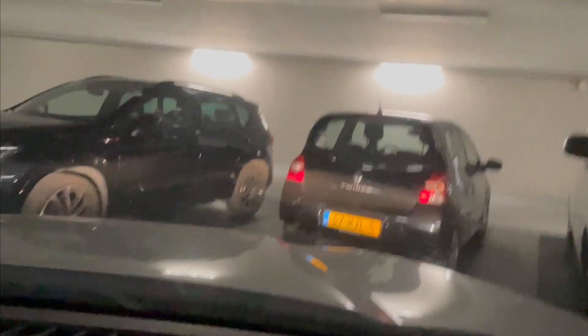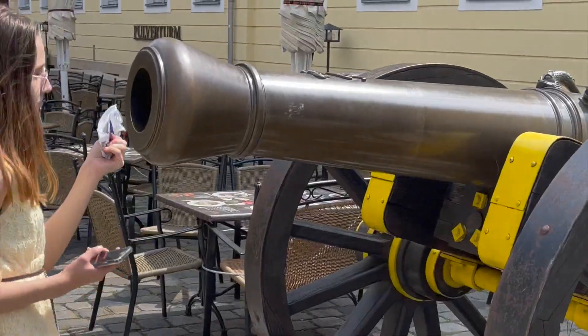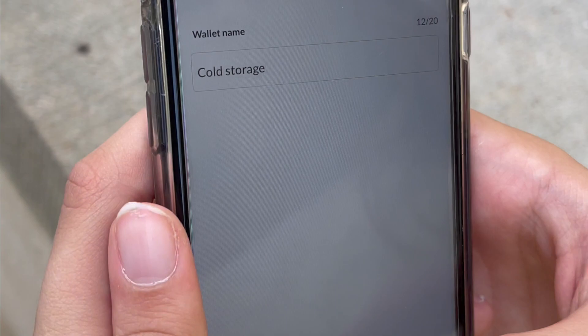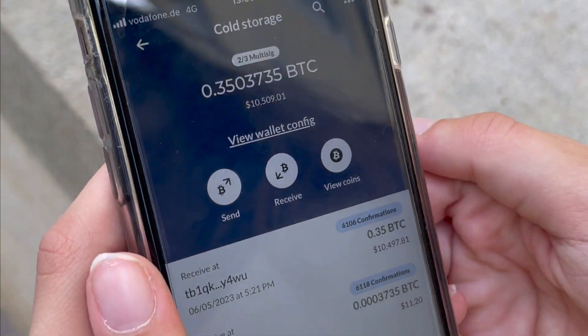Next stop: Dresden City Center. Found it. Cold storage. 0.35 Bitcoin. That's a lot. Nicely done.